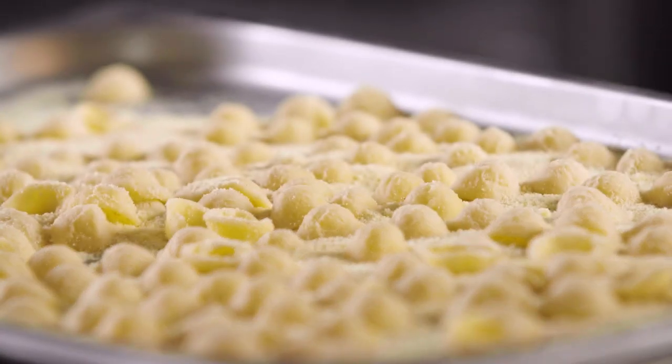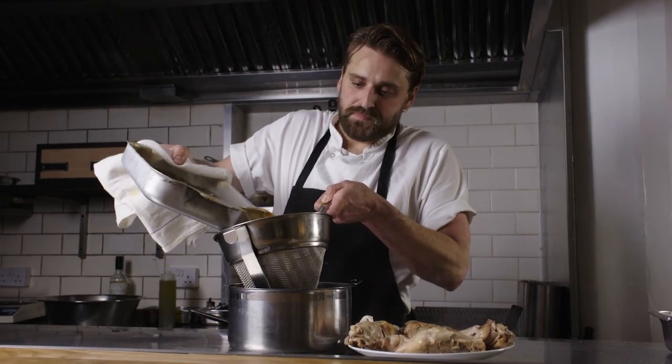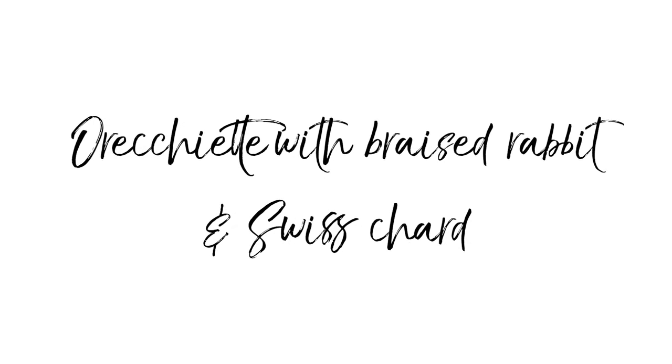I think the thing that appeals to me most is the quality of the produce. I love that it's quite stripped back cooking — it's very rustic, very ingredients led, it's just incredible. I'm Matt Beardmore, I'm the head chef at Ligare restaurant. Today I'm going to be cooking orecchiette with braised rabbit and Swiss chard.